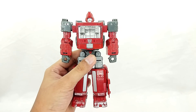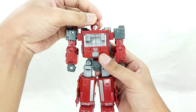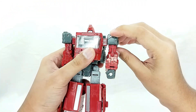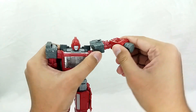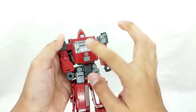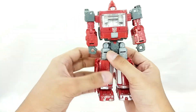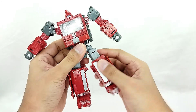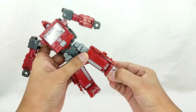Let's check out the articulation. The head has a ball joint — you can move it side to side very nicely and up and down, and it tilts a little. The arms rotate 360 degrees and raise up to about shoulder height. There's a bicep swivel, a single-jointed elbow, and wrist swivel — great arm articulation. No upper torso movement, but there is a waist swivel. He can do the splits, which is really cool. You also get a thigh swivel, single-jointed knee, and ankle pivot.